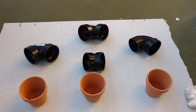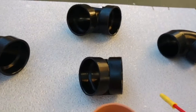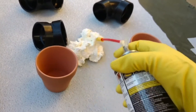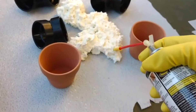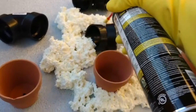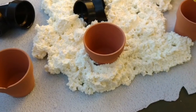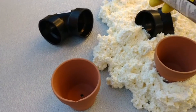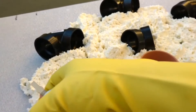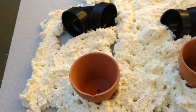Hey guys, this is a quick video on how to make a textured aquarium background. We started off with a plastic background, some pipe ends, and some small flower pots. We then bought some expanding foam in a spray can and spread it throughout the plastic background. Eventually this becomes adhesive and all the pots and pipe ends stick together and also to the plastic background, creating the base for our texture.